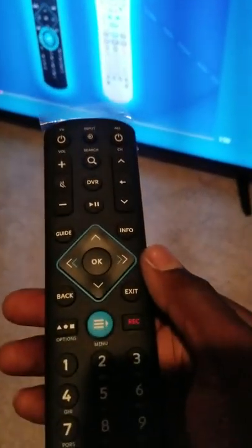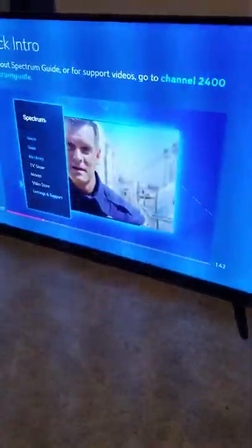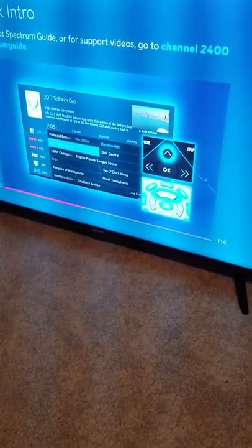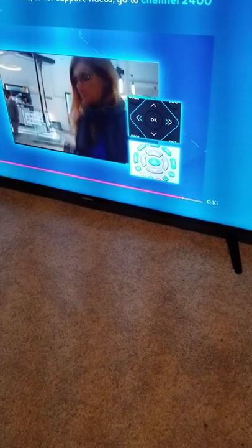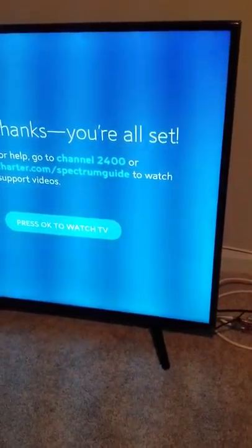You don't hear any audio right now because I have the volume on the TV turned all the way down with the original remote. We're going to fast-forward through this initial wizard — press the fast-forward button a few times to get through it quickly. Then press OK to continue and press to watch TV.